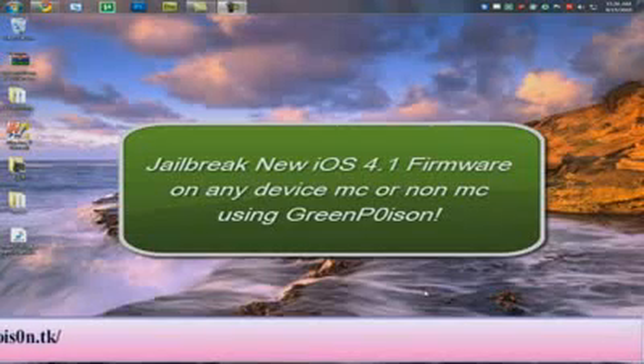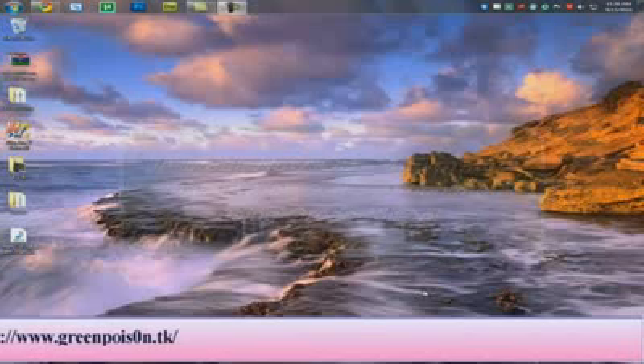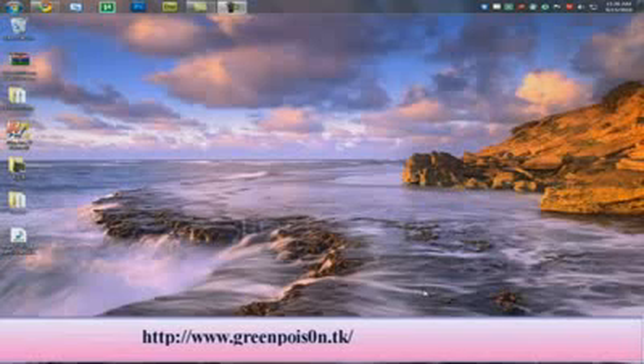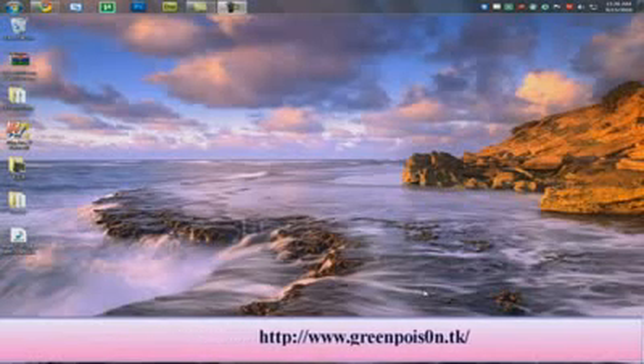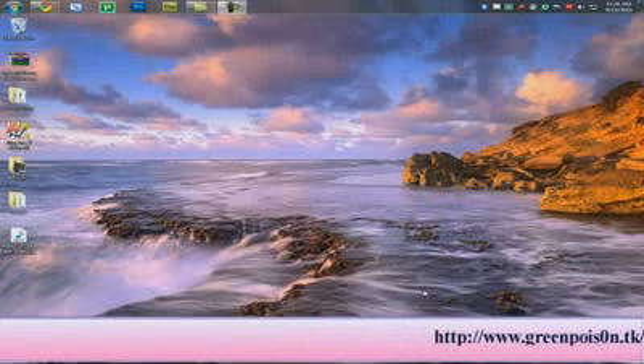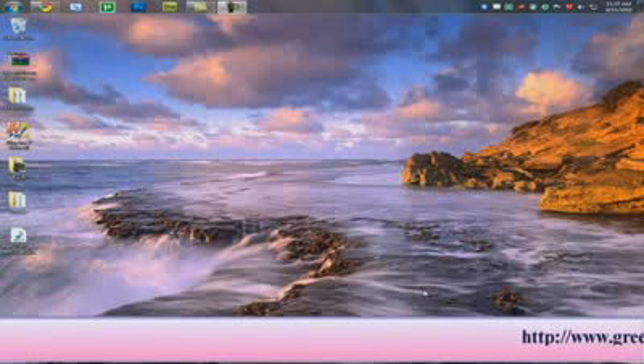Hey guys, welcome to this video tutorial. Today we're going to be looking at the new Green Poison Jailbreak for the iPhone and iPod Touch that works with the new Apple iOS 4.1 firmware, which was released just recently and comes with the new iPod Touch 4G. It's also available as an update for previous versions of the iPhone, including the iPhone 4.